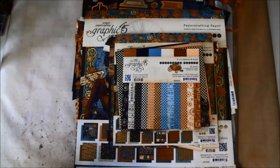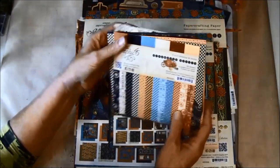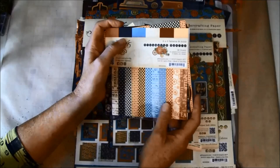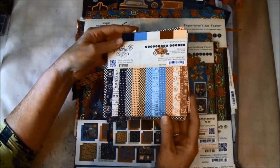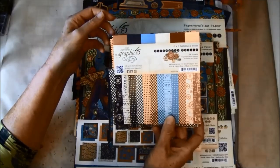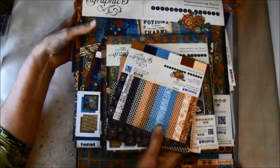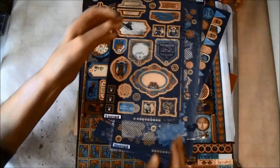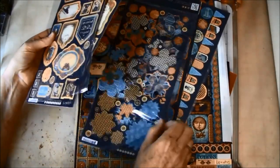We will start with the papers we are going to use — it's Graphic 45 Steampunk Spells, a really fun, great, and colourful paper. We are going to use the 6x6, 8x8, and also the 12x12 paper line, and we are also going to use some chipboard cutouts and some cardstock cutouts.